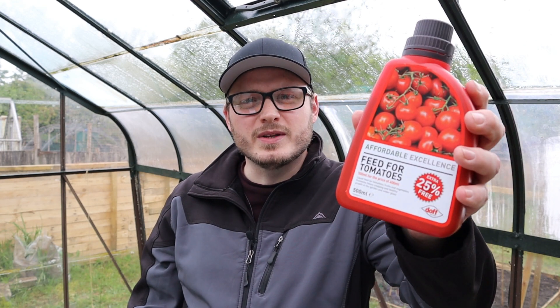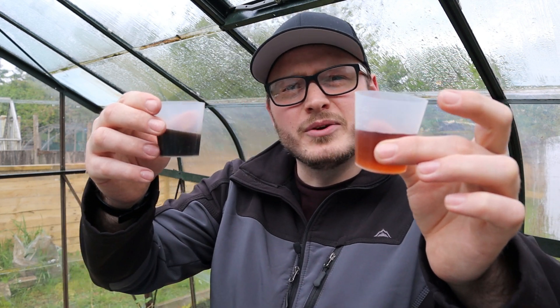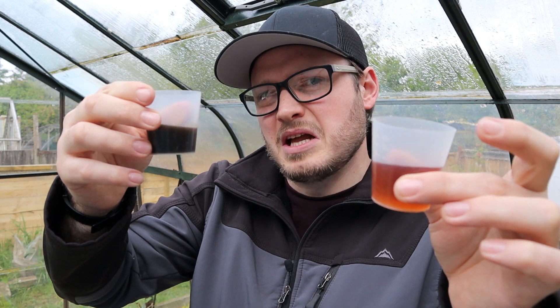Today I'm going to compare two of the more popular shop-bought options: liquid tomato food and liquid all-purpose plant food. When we compare the contents of the bottles, you'll notice the tomato food is a dark orange colour, while the all-purpose plant food is a dark greeny-brown sludge kind of colour.